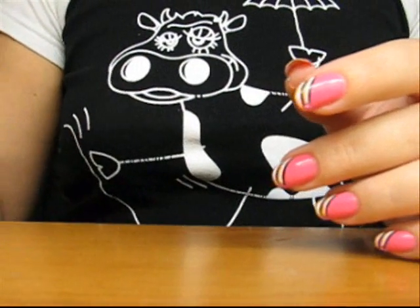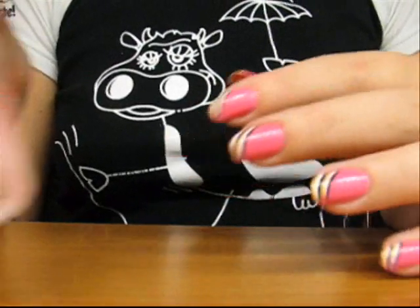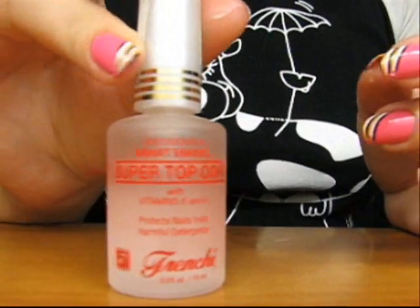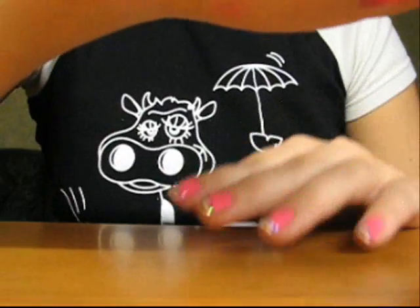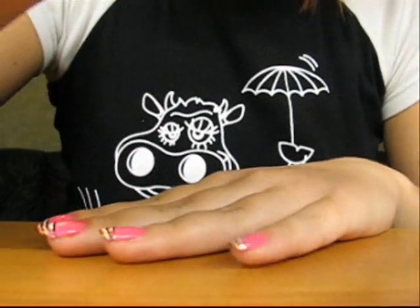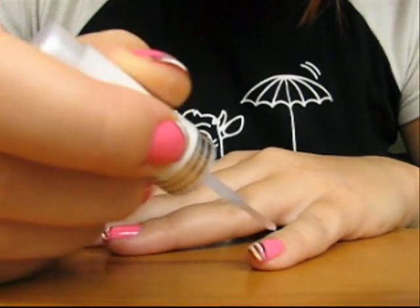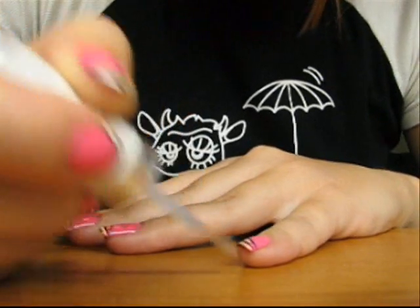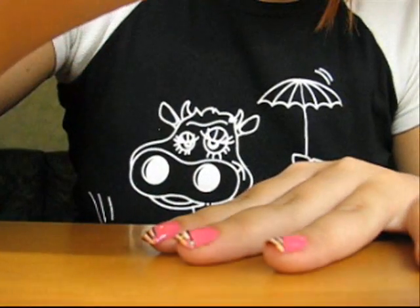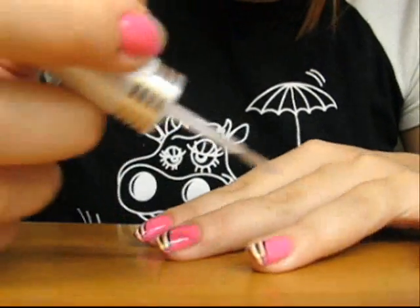The last step would be securing the sparkles and finishing your manicure with the top coat. Don't forget to do this. The top coat makes all your manicure look finished and more vibrant than without it. Plus it secures the rhinestones or sparkles if you have any.